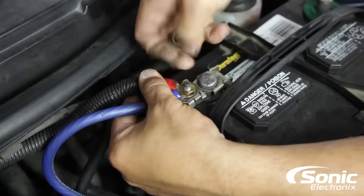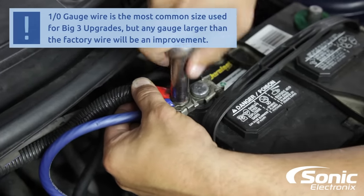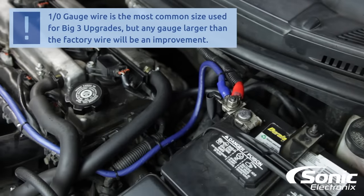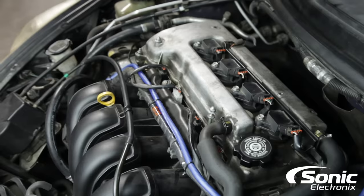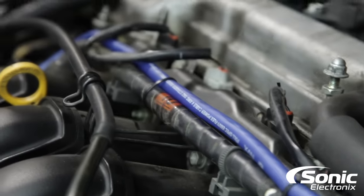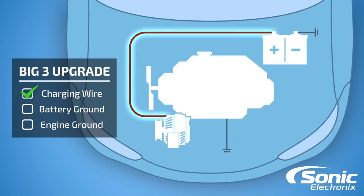We successfully routed our new four gauge charging wire from the alternator all the way over to the battery. If you wanted to take a step further, some guys will actually put an inline fuse holder — it may be a good idea. You can see we put zip ties every so many inches to ensure that the wire is not going to fall on anything hot and get shorted out. So remember, we talked about three different points — we're moving on to our secondary point now: upgrading our chassis ground to battery.